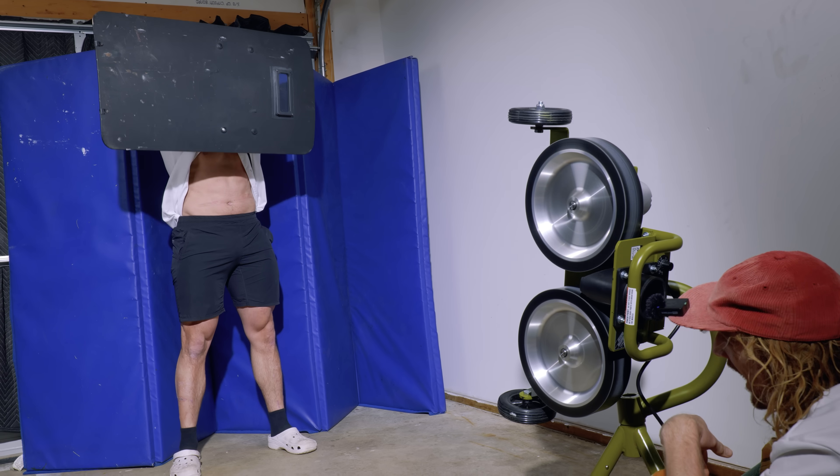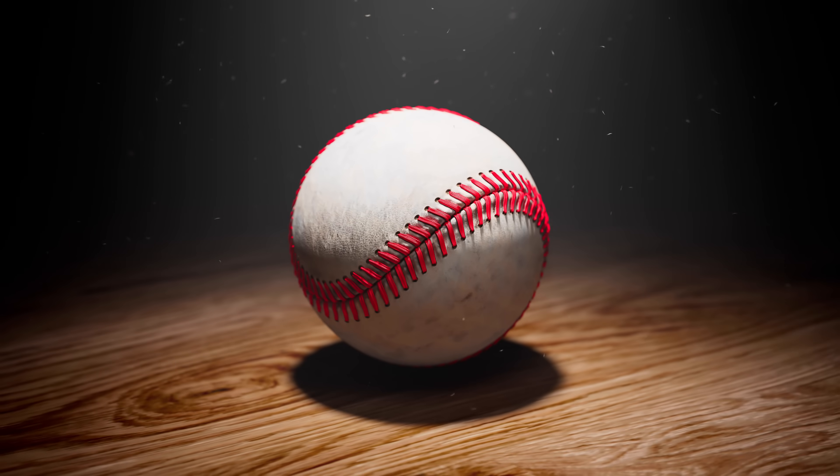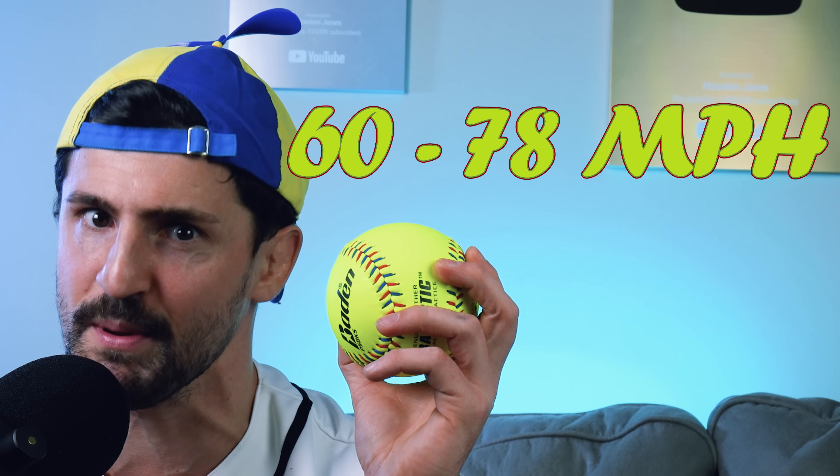After testing how much pain a baseball can deliver at professional speeds, I walked away with more than just massive bruises. I also walked away with a burning question: what happens when the ball is bigger and heavier? So today, I'm once again firing up my ridiculously overpriced pitching machine, but instead of baseballs, I'll be launching softballs at myself at pro level speeds.